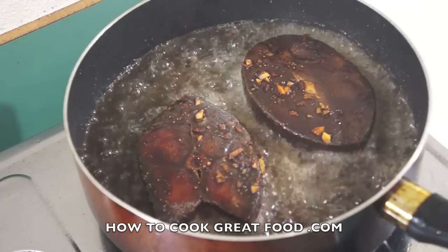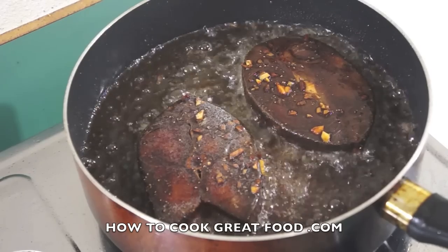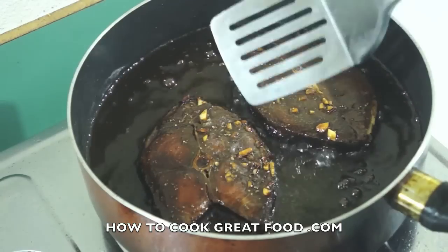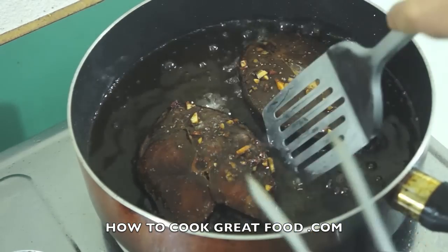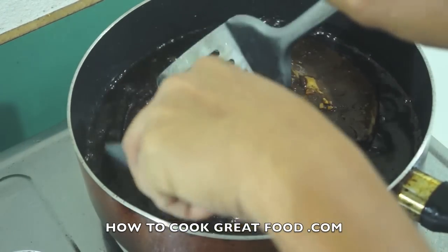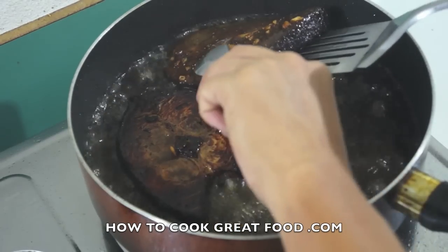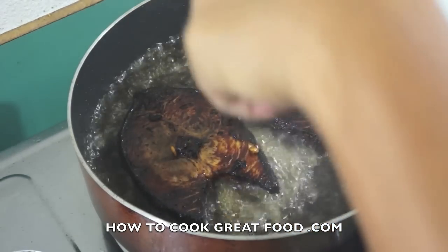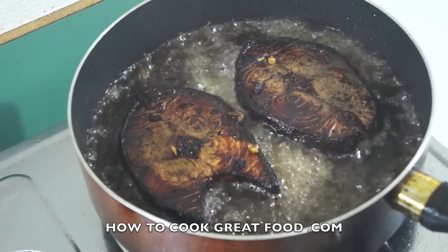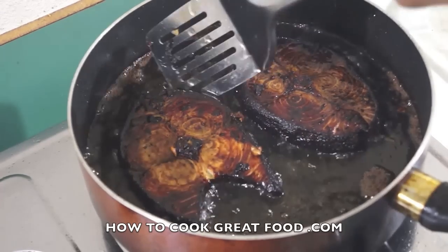Make sure you don't overcook our fish, because in the second stage we will cook it again with the leftover marination and some water. Now we will turn it over to the other side — cook for about three minutes, depending on the size of the fish.